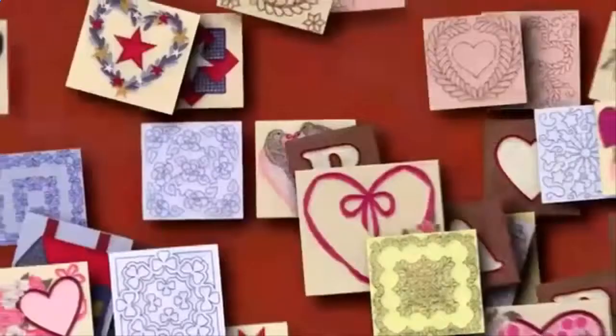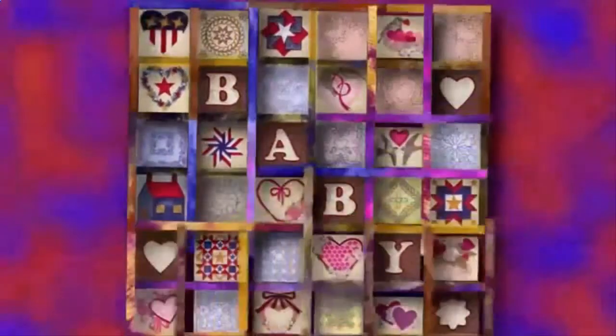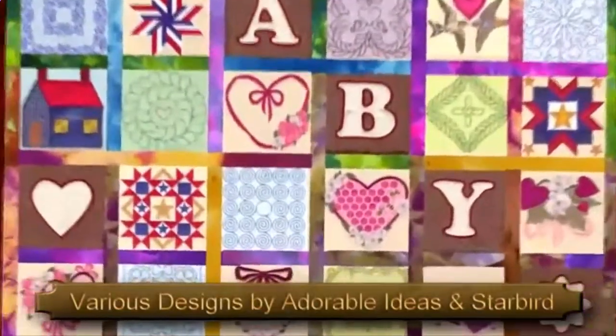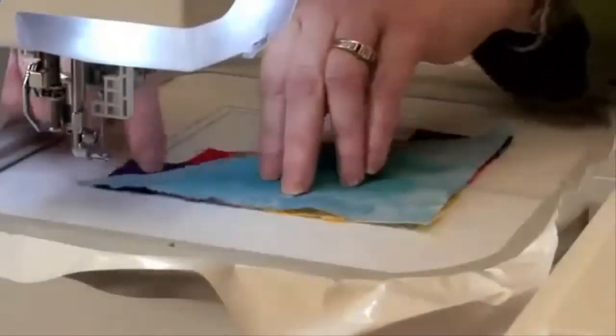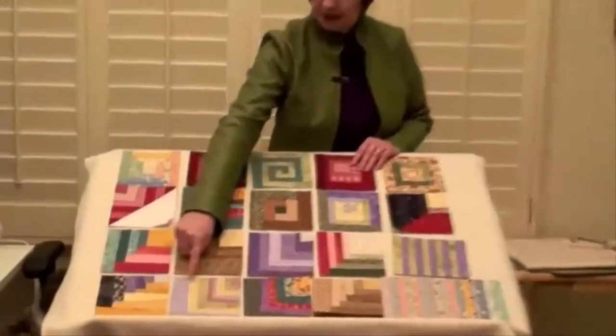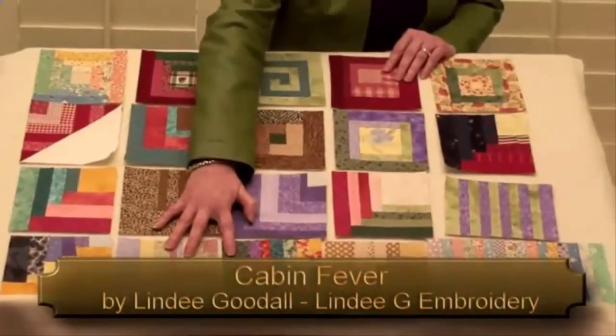Use beautiful low-density designs to efficiently apply redwork, stippling, and trapunto motifs to quilt blocks before piecing. Another technique uses your embroidery machine to piece together common quilting patterns right in your embroidery hoop, such as these log cabin quilt blocks created using Lindy G's Cabin Fever design pack.